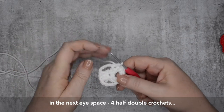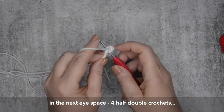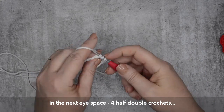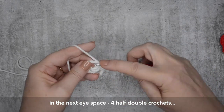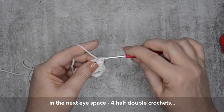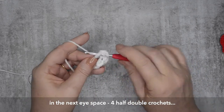And four half double crochets — so that's yarn over, pick up your yarn, and you're going to take the yarn that you picked up all the way through those three stitches on your hook. That's a half double crochet, and we do four of those, followed by two double crochets in that same space.